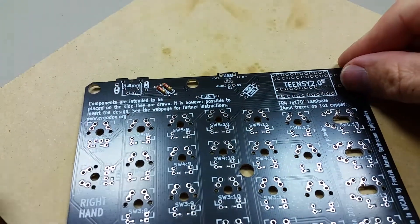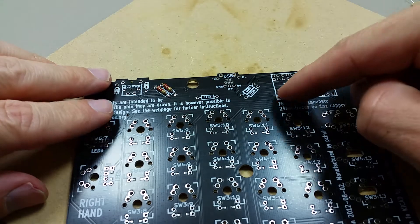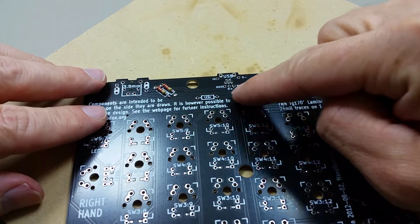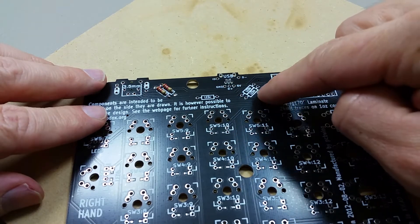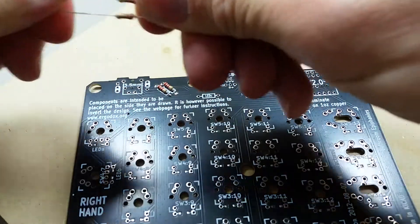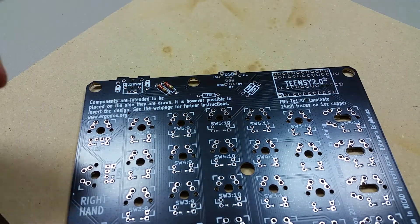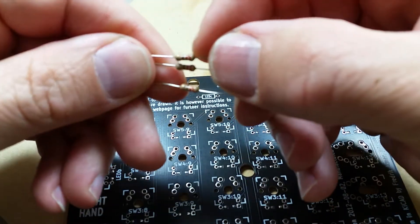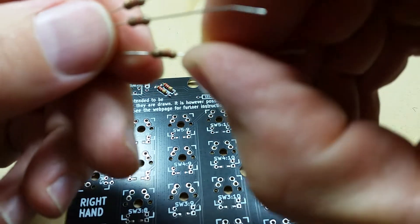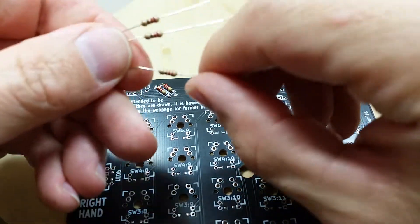We're still working on the right side. Now we need to put three of the 220-ohm resistors into these three slots for the LEDs. These are red, red, brown.